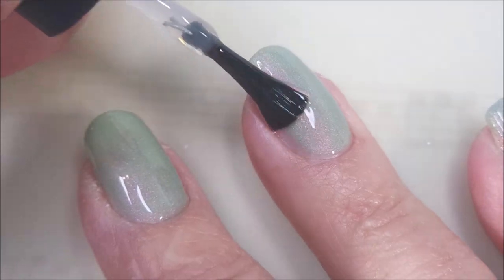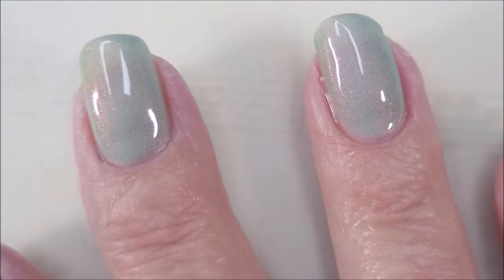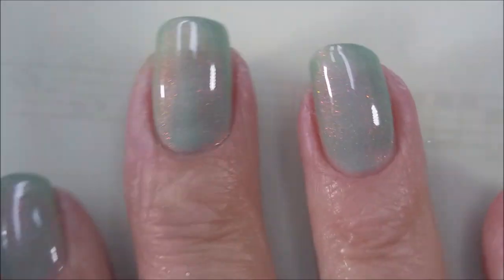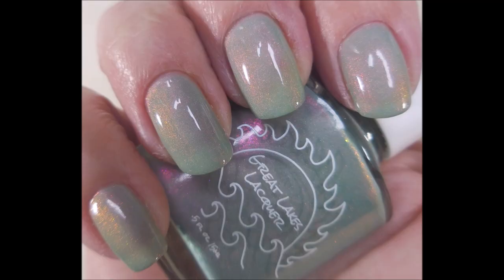I love all the shimmers in this - so pretty. Capping that free edge again. I got a little bit of a mess but it's clear. Hi, Woody! How you doing? Going to have one more swipe - perfect. There's my swatch photo.